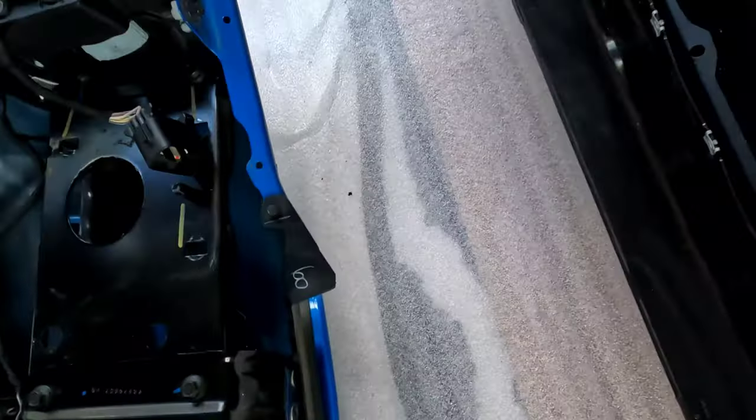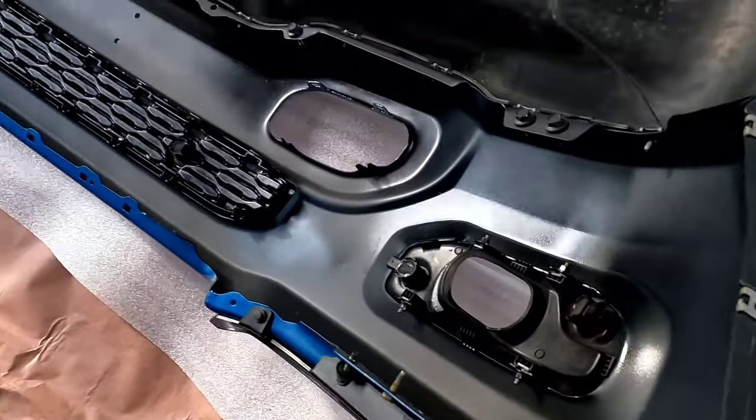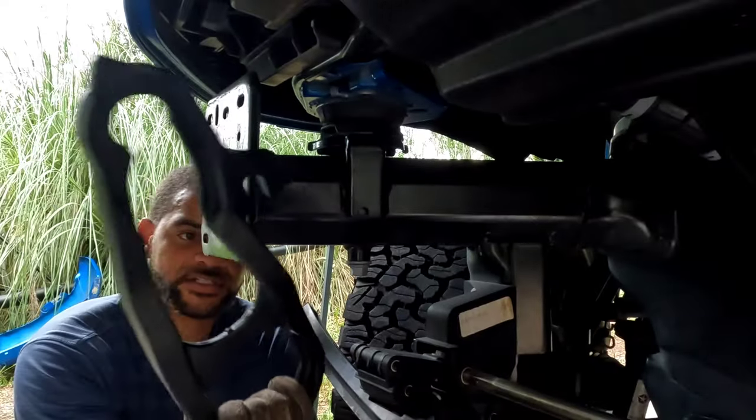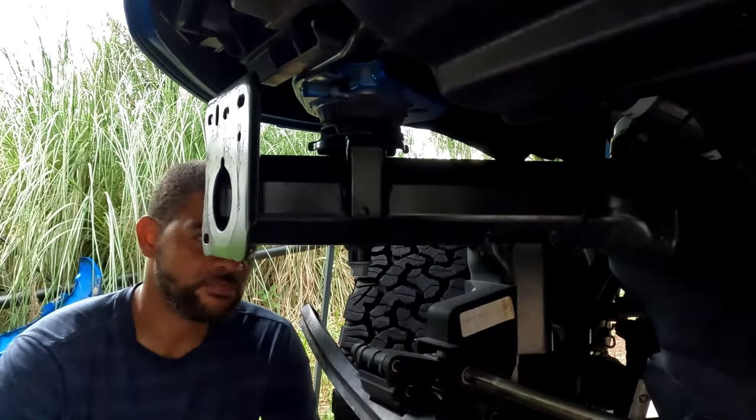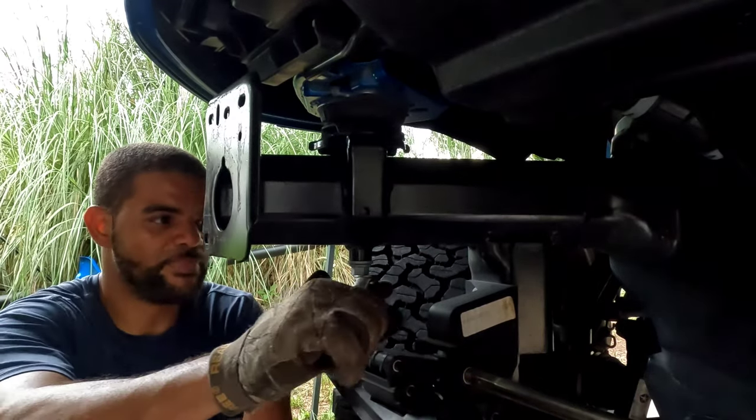We replaced the sensors already, replaced the fog light cases already. Putting on the front tow hooks is a whole lot easier when you've got the whole bumper off. You've got to get this bolt out — it's an 18 millimeter, and it is a bad boy.